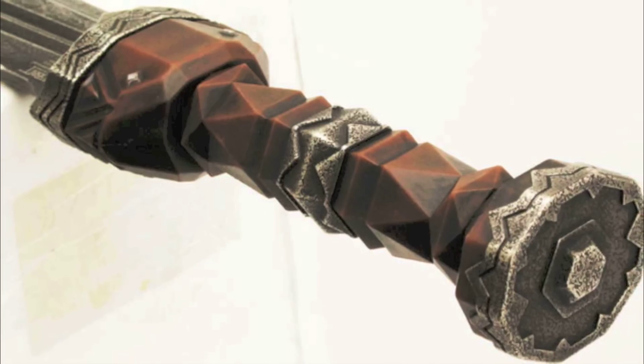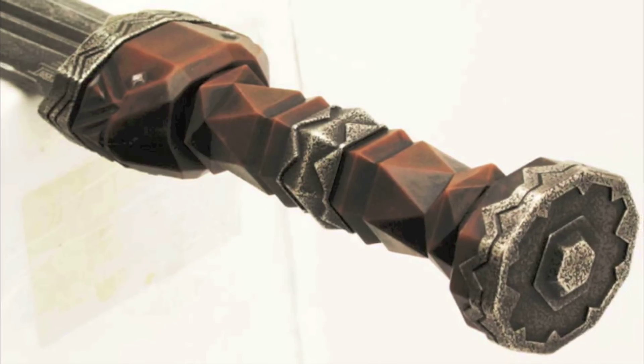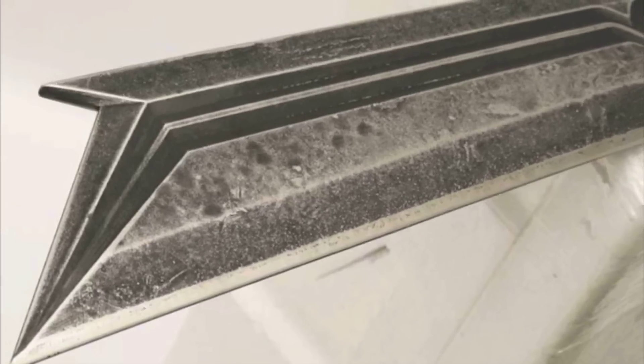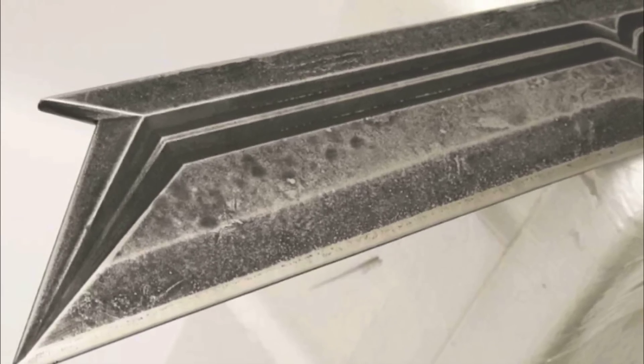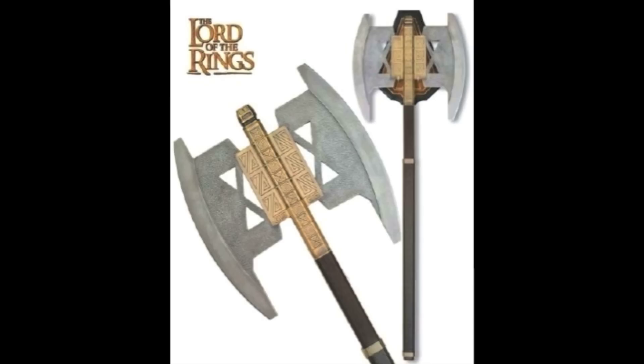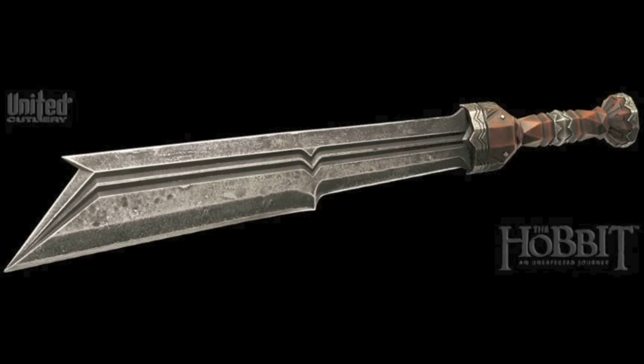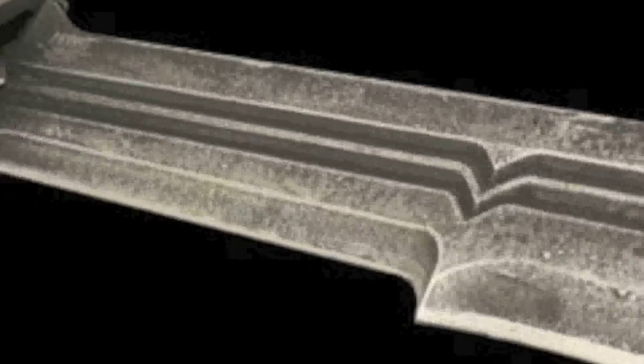My guess is that the brown polycarbonate grip is meant to look like some sort of stone or gem. The blade appears to be weathered and I've got to hand it to United Cutlery — they've really gotten that process down. This blade is a great addition to the Dwarven aesthetic. I like the geometry of it: the fuller, the double blood groove, and the two extra spikes on the blade.